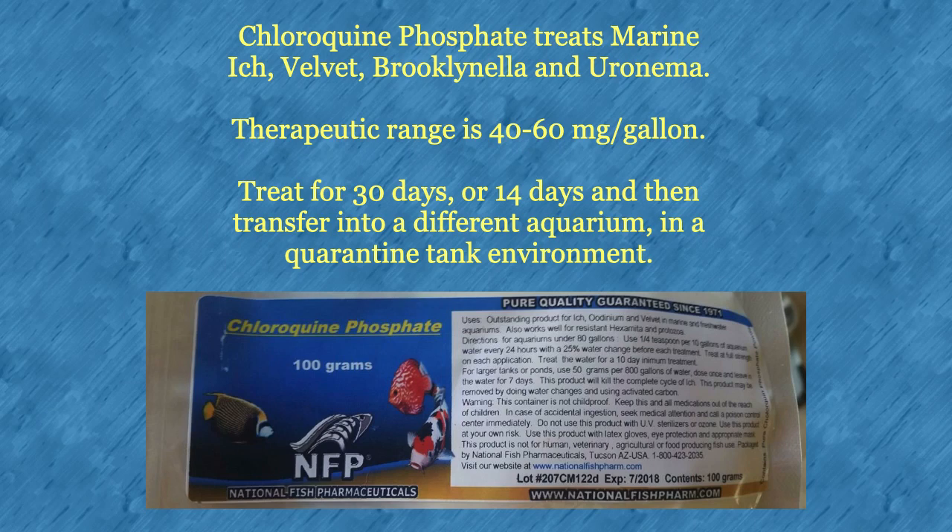Chloroquine phosphate treats marine ich, velvet, brook, and uronema. Therapeutic range is 40 to 60 milligrams per gallon, so you will need a digital scale in order to weigh it. Treat for 30 days, or 14 days and then transfer into a different aquarium in a quarantine tank environment.